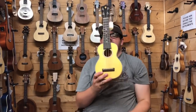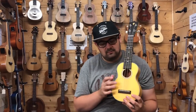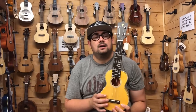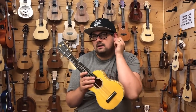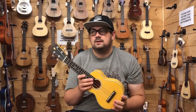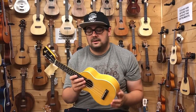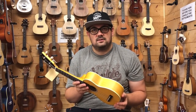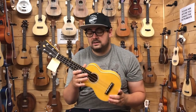This next ukulele is a personal favourite of mine — the Kamoa E3S with the blonde finish. They also do a red and brown finish in this model. Kamoa are a brand that often fly under the radar; we've been doing them for years but they aren't asked about as much as something like a Kala, Snail or Ohana. But they make some of the best quirky and unique instruments we've ever featured, my favourite being the Grand Concert which is like a tiny dreadnought guitar.